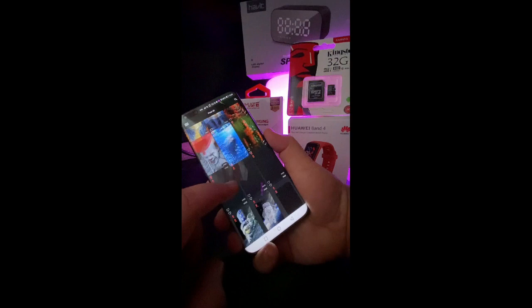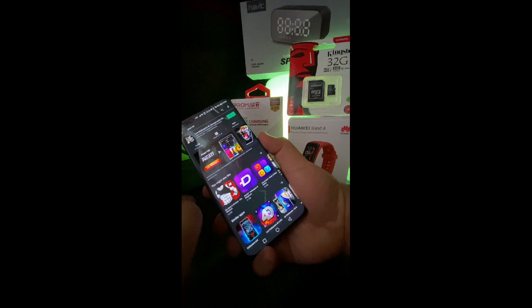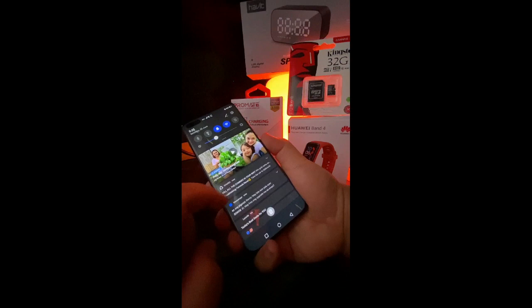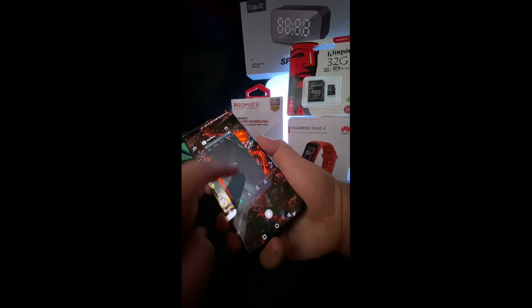Going back to the phone — I have a lot of apps already installed. As you can see, the Google Play Store is working. After sideloading the Google Play Store, it works like a normal Android phone.